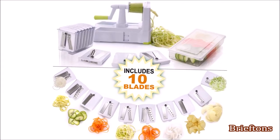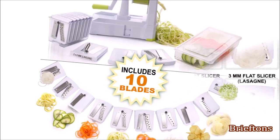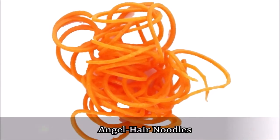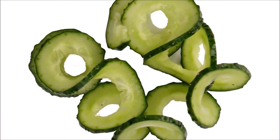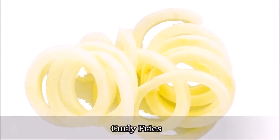The BriefDense 10-Blade Spiralizer incorporates many design improvements over earlier spiralizer models. It features 10 ultra-sharp stainless steel blades for all your spiralizing needs. It boasts 5 julienne blades to make angel hair noodles, spaghetti, tagliatelle, linguine, and pappardelle. Two flat slicer blades to make ribbon slices and lasagna of various thicknesses. Two wavy slicer blades to make crinkle chips of various thicknesses. And a curly fry blade to make thick, true-sized curly fries.